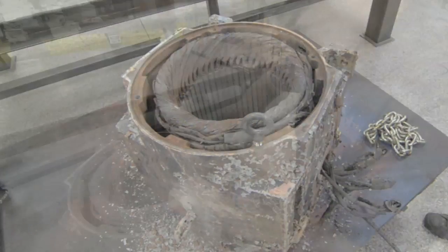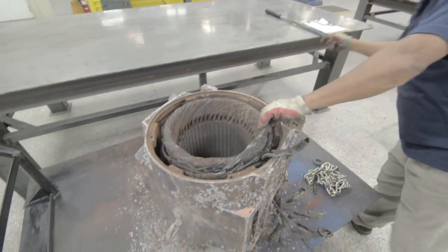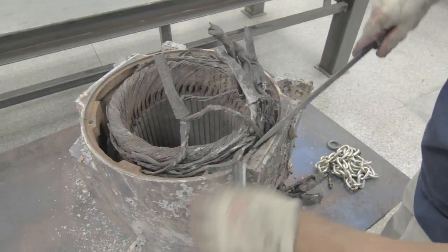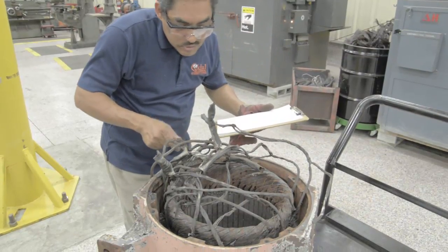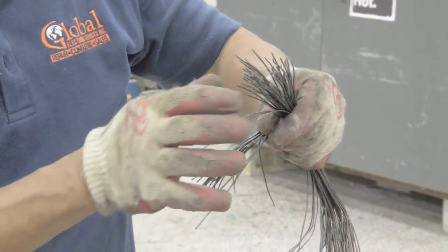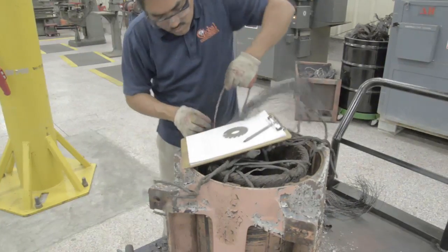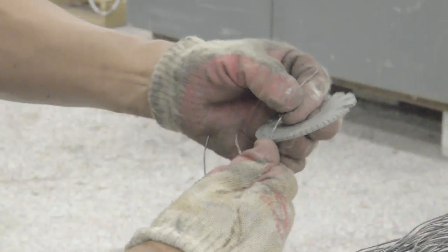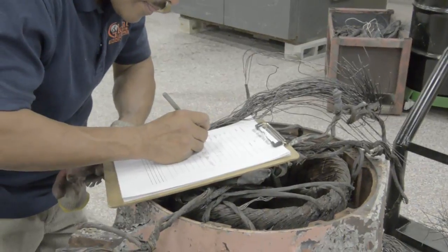One of our winding technicians is ready to record data needed to make coils and rewind the motor. The technician carefully records data including number of slots, how many coil turns, pitch, and size of the wire needed. Whether it is lap wound or concentric, and if it has any special configurations or design. The data is recorded and entered into our database.